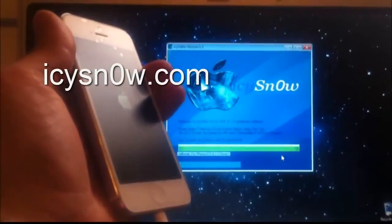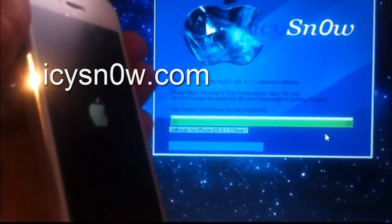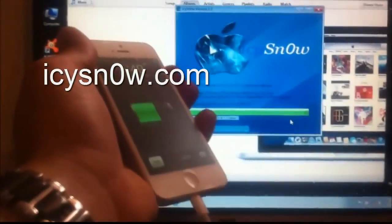You can see it reads the jailbreak for iPhone 5 iOS 6.1.3 is done. Yes, this 6.1.3 is an untethered jailbreak.